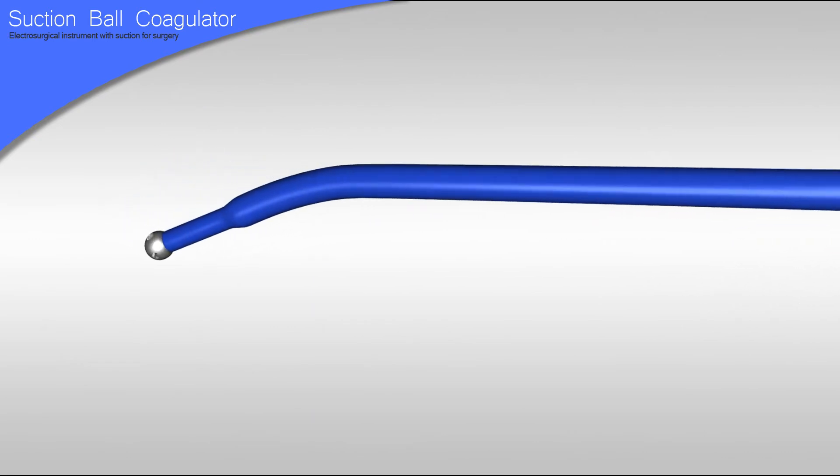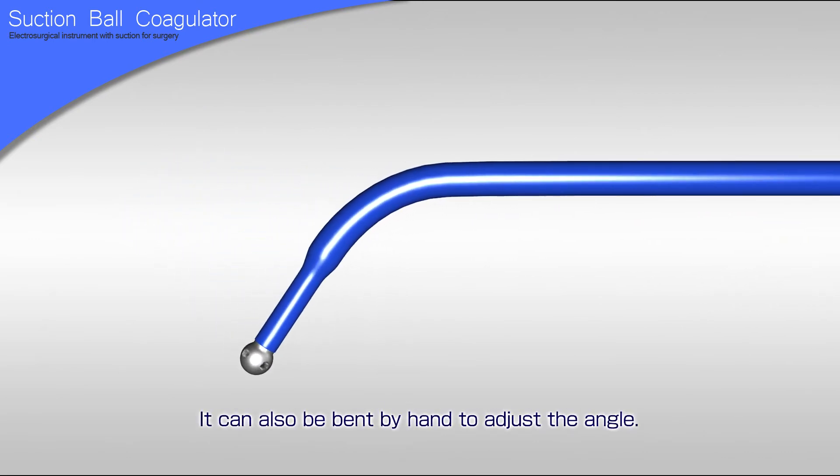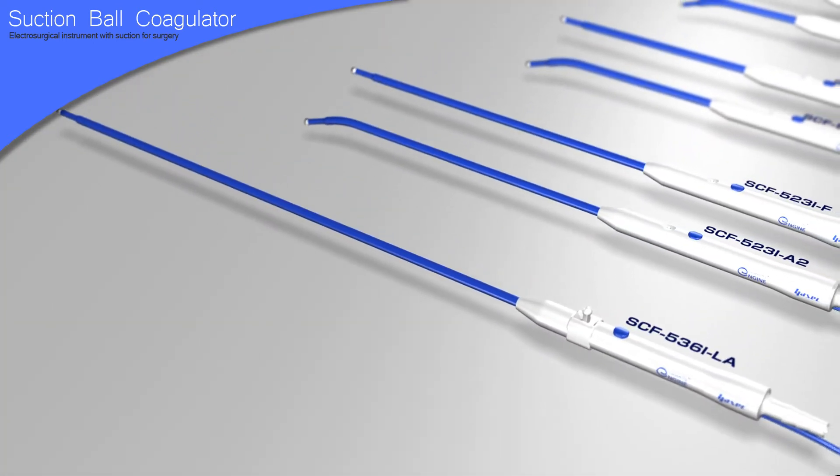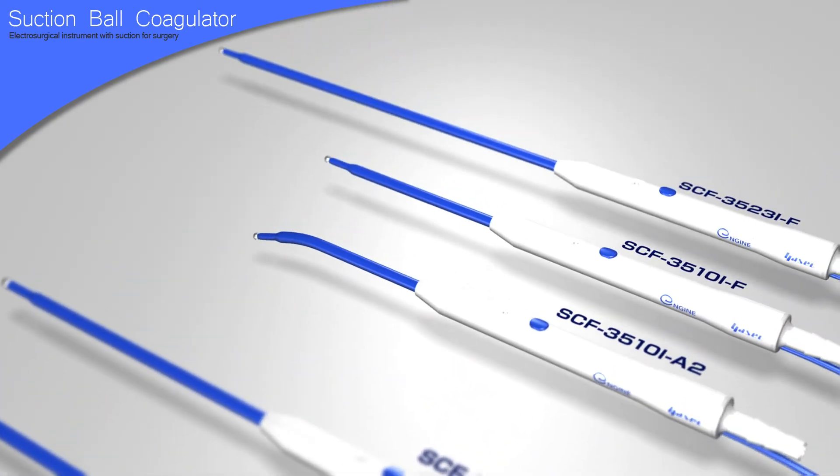Angle types are designed with an exquisite angle that is easy to use, and can also be bent by hand to adjust the angle. The suction ball coagulator is available in several types to suit your specific needs.